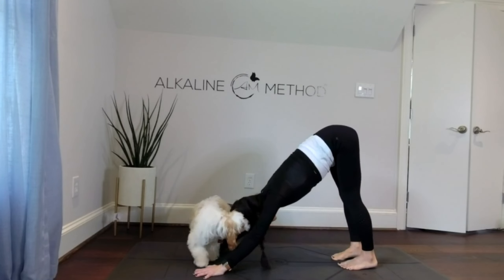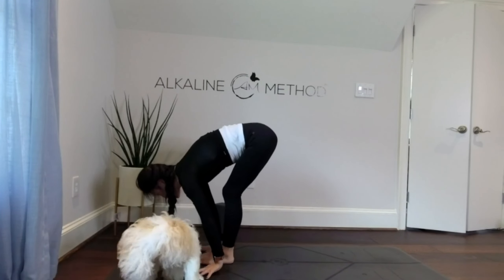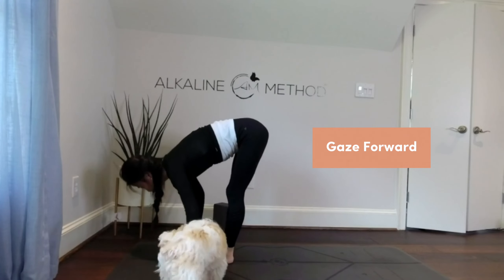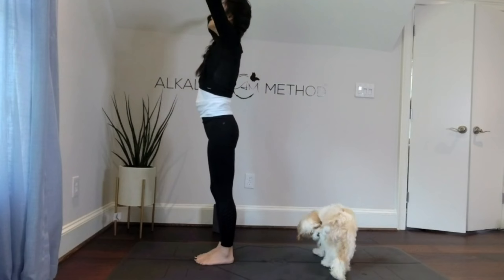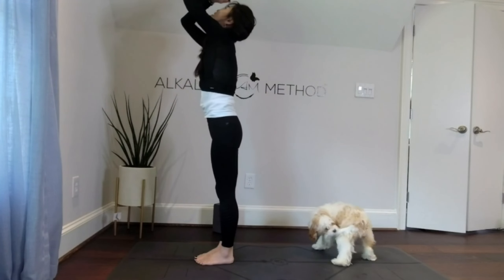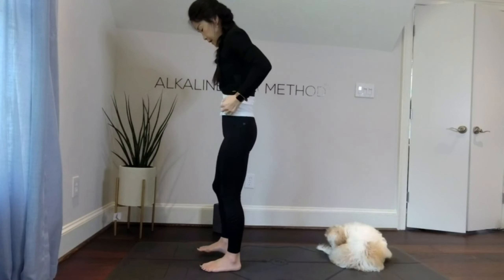Gaze forward, right foot forward, left foot forward. Inhale, strong lift of your chest, exhale fold, inhale sweep your arms up, and bring your hands to heart center. Let's look down at our feet.